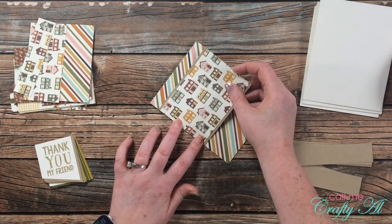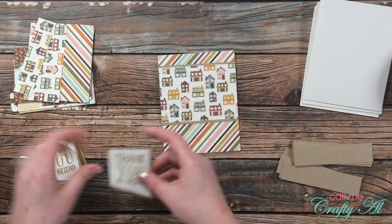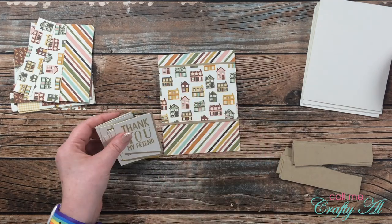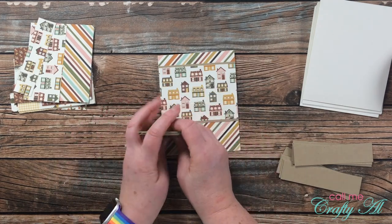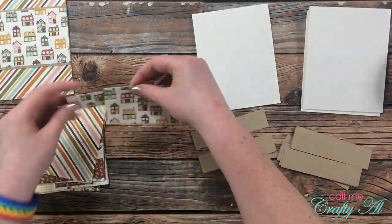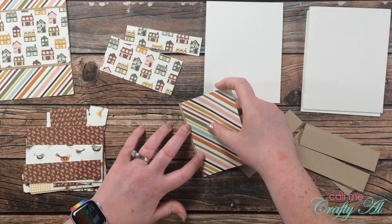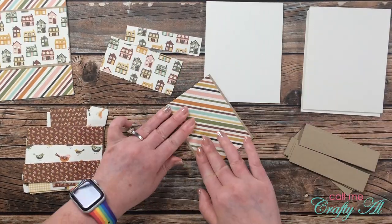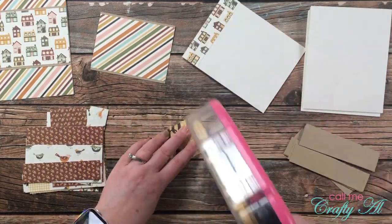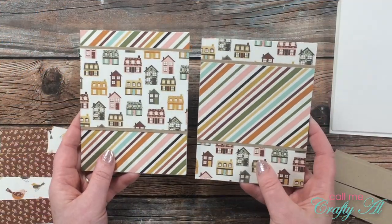I'm not going to put the sentiment on yet because I want to look at my cards after the pattern papers are put on the front and decide which backer I want to go with which card. I just continue to put those cards together. You'll see here the two cards side by side — the one on the left has the larger piece of craft cardstock and the one on the right has the two strips.